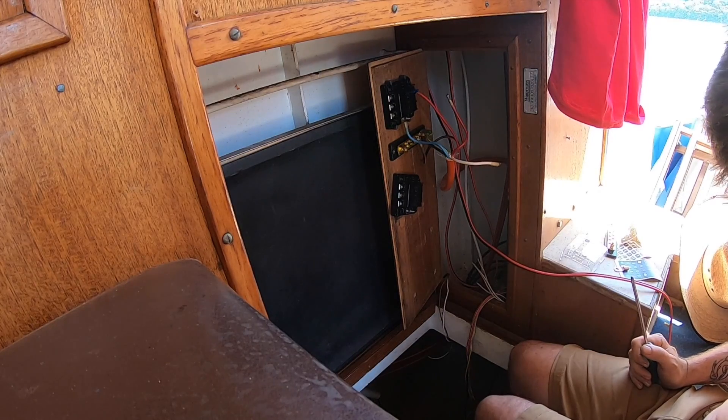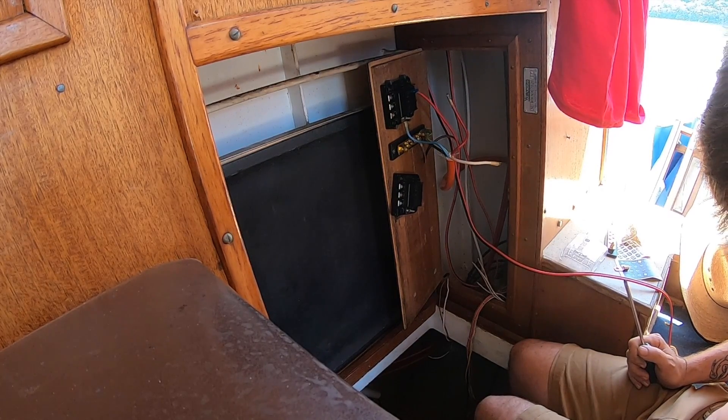This door is pretty soft wood so we don't have to pre-drill, which is nice. Because Leon and I did a lot of these electrics in a bit of a rush before I went overseas, we didn't get as much labeling done as we would have liked. The actual layout is great but I just need to label things before the memory fades.